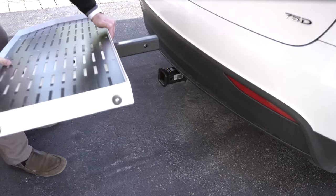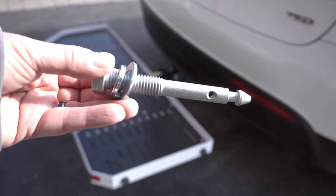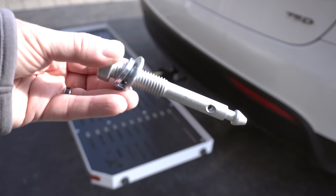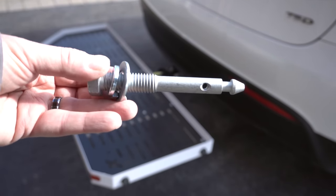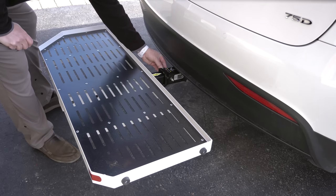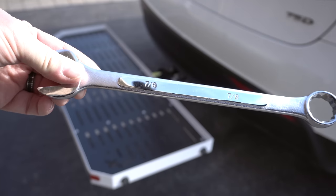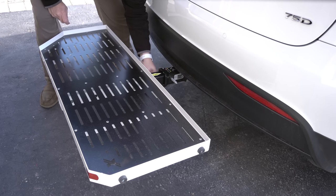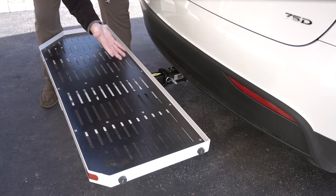The carrier installs very easily. Slide it into the receiver. The company provides two locking pins — you can see they're threaded, they have a hole on the end for a cotter pin, and they have split washers, so once you install these, the unit and the receiver will not rattle. Tighten down the bolts — all you need is a 7/8 wrench or a 22.5 millimeter wrench. Insert your split pin and you're done.